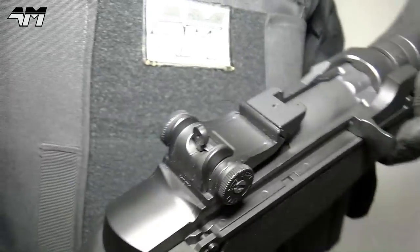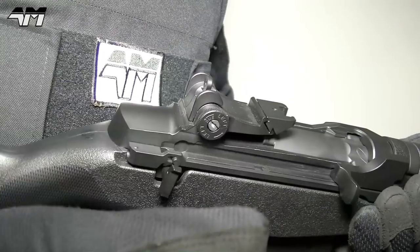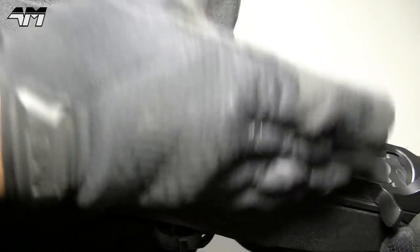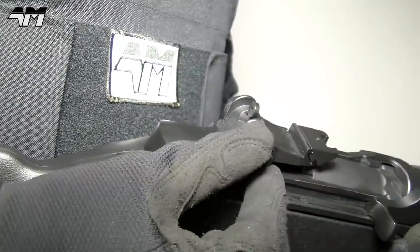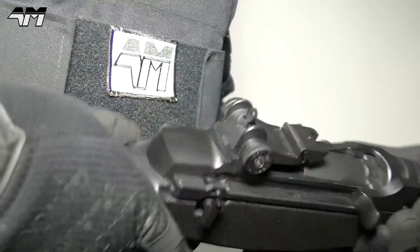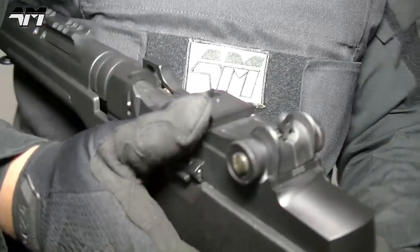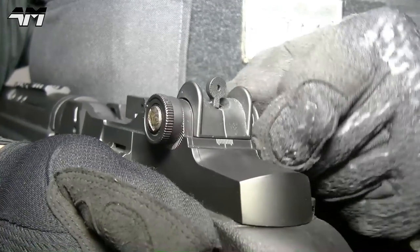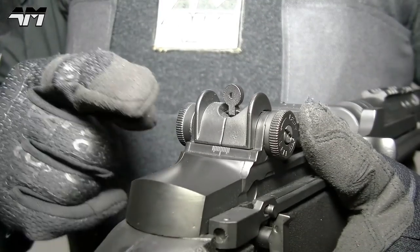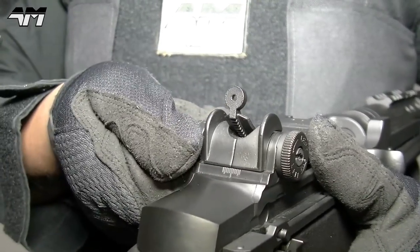So let's move on to your rear sight. Just like its daddy, you can adjust this for windage and elevation. For windage you simply turn this and you will see it moves from side to side, and you would use this side to adjust your elevation. Oh, I love that.